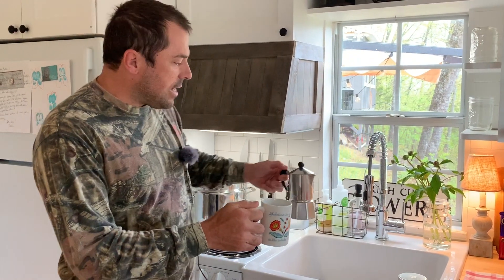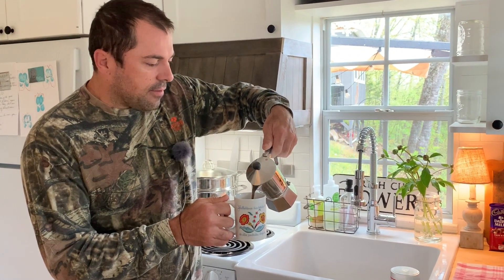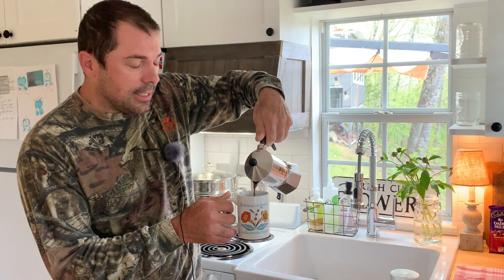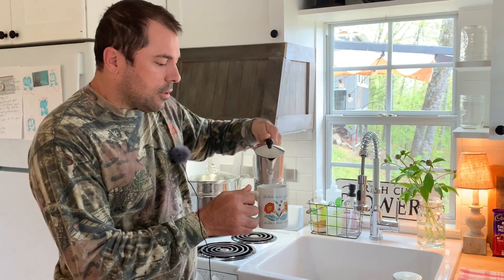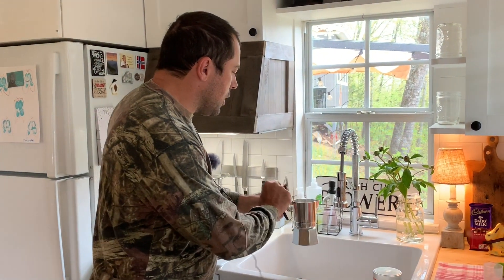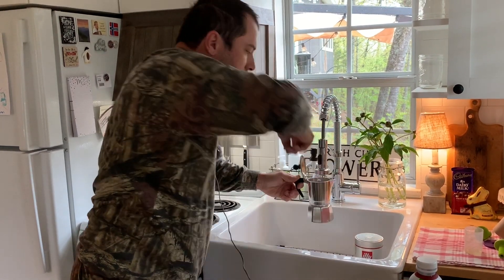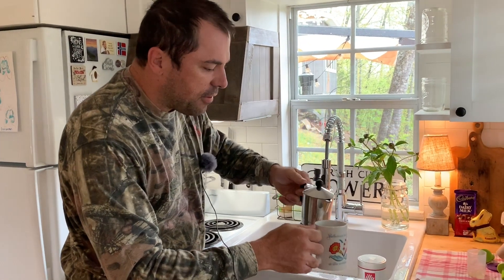Alright guys, so now that it's ready, you go ahead and pour it into your wife's favorite mug — not that this is that, but it's a Swedish mug, she likes it. So that's a triple shot and she likes hers Americano style. So we go ahead and refill the pot with water in the top back up to the same level that the coffee was.